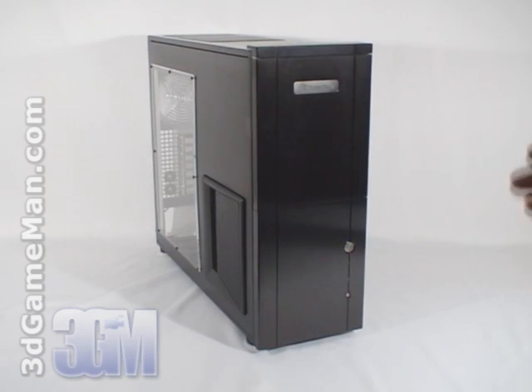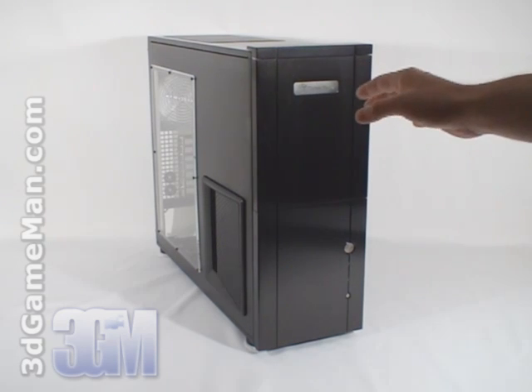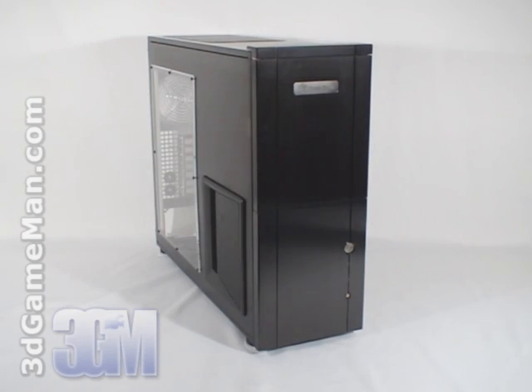Hello again, I'm Rodney Reynolds and welcome to another video review. Today I'm looking at the Silverstone TJ-10 ESA Edition Case. This ESA, or Enthusiast System Architecture, midtower ATX case is currently available in black and is all aluminum. I'll have more on ESA a little later on in the video review.